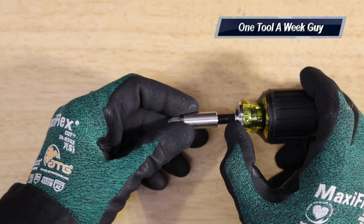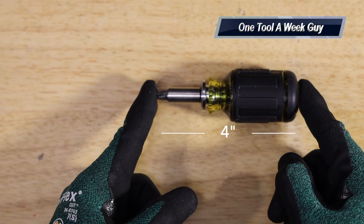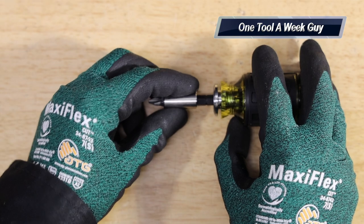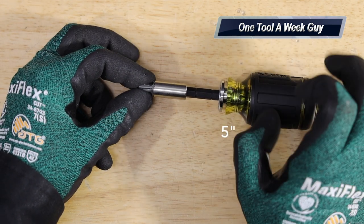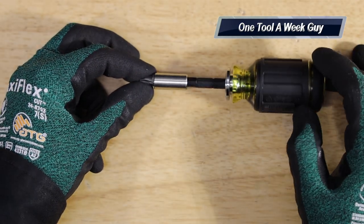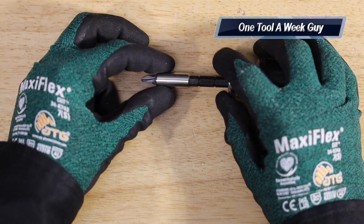The smallest setting measures four inches long — from the top to the end of your bit. Bring it out to the next setting and it increases about half an inch, bringing you to four and a half inches. Another setting brings you up to five inches. The last setting, where your quarter-inch driver connection is, brings you to five and a quarter inches.